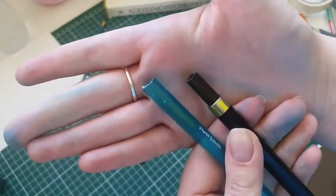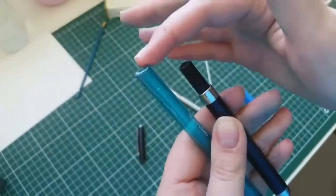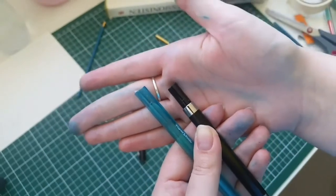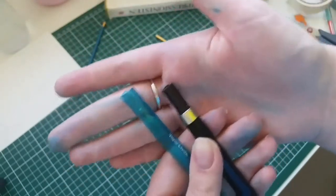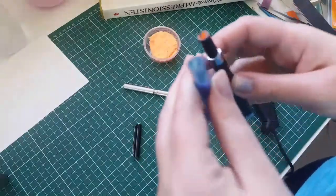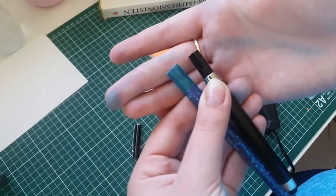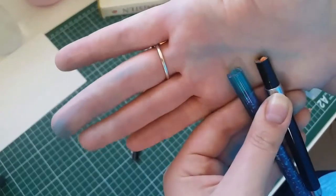So I cut off both of these pens. Now I'm going to sand down the top a bit because they look a little messy. You can use sandpaper or just a nail file that isn't too fine — not too fine of a grain. I sanded down both of these pens; I just used a nail file because I was too lazy to get some sandpaper.